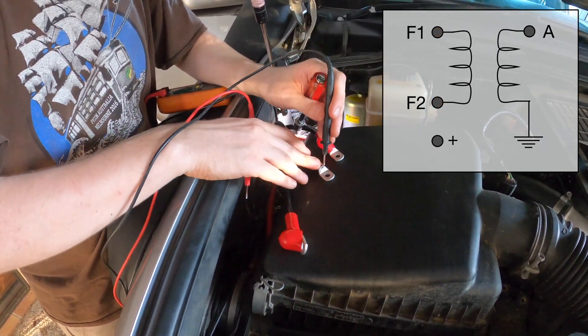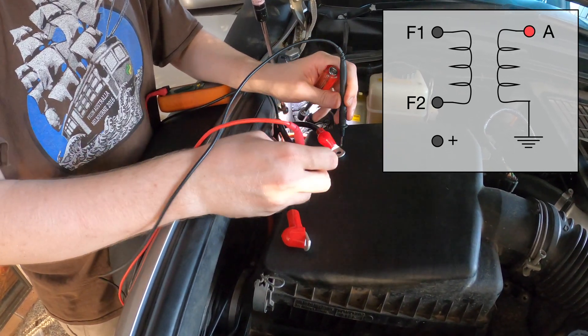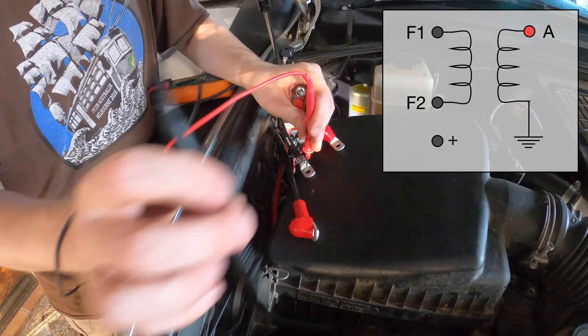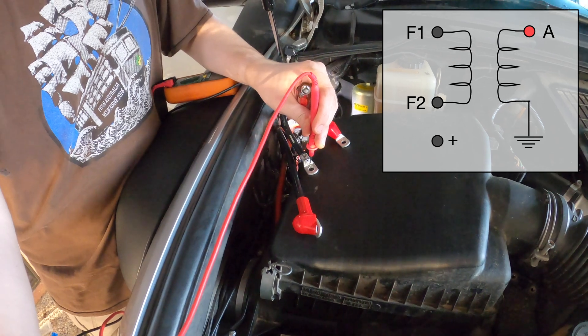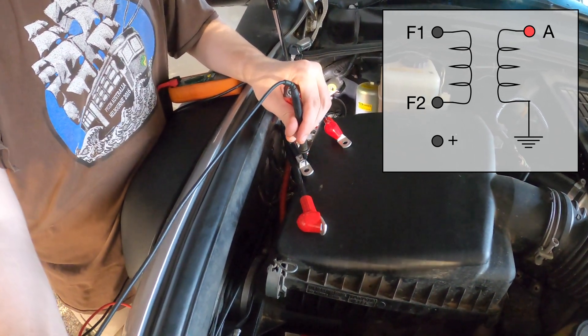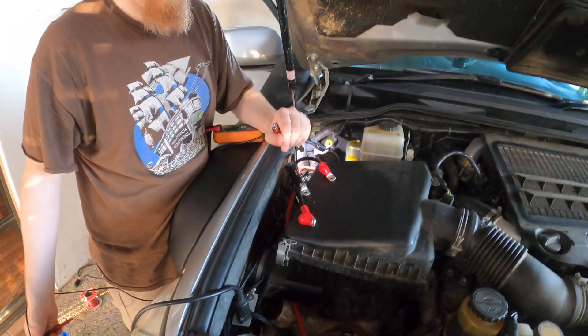This one's the armature because it only connects to ground both ways. At least I hope I'm right, or else we're about to have an electrical fire.